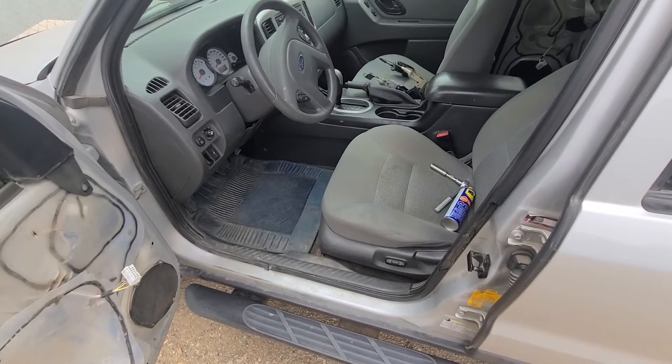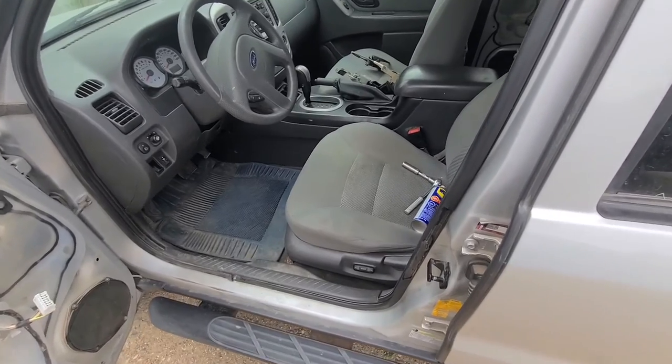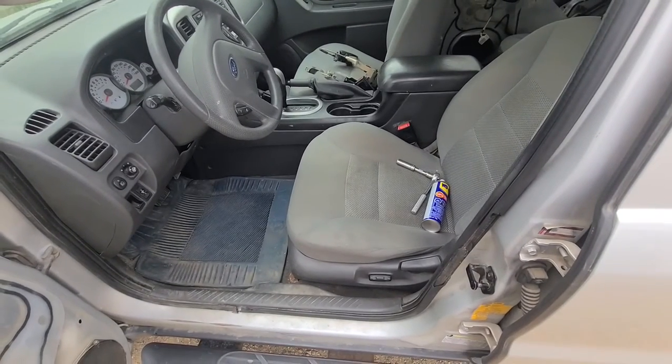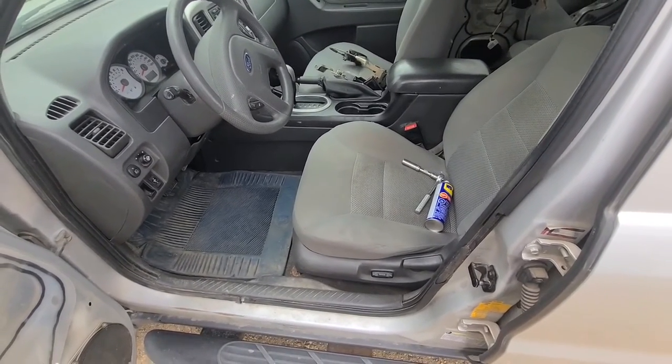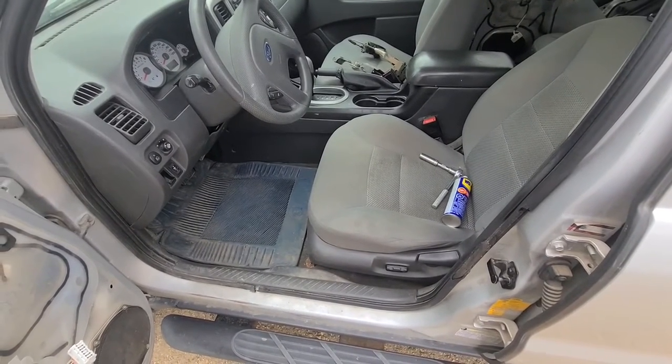Welcome to my YouTube automotive channel. In today's video I will show you how to remove the front driver seat on a 2006 Ford Escape. This video applies to Ford Escapes made from 2001 all the way up to 2007.